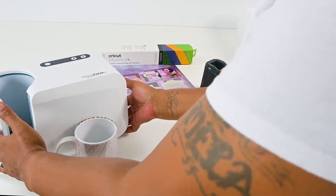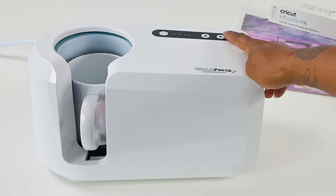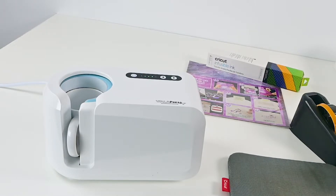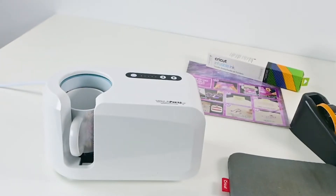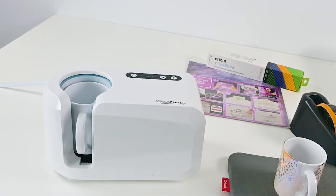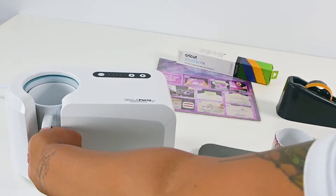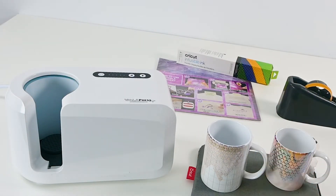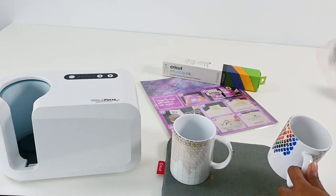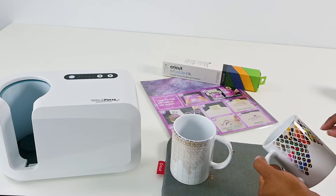Now to press them. Stick the Kasayu brand in first. Press the button to get it started. And now for the Cricut brand. The Cricut brand is starting to come off a little bit, so I'm going to go ahead and pull it off. There are some small pieces that are stuck to the design that came off of the sheet and I am going to just pick those off.